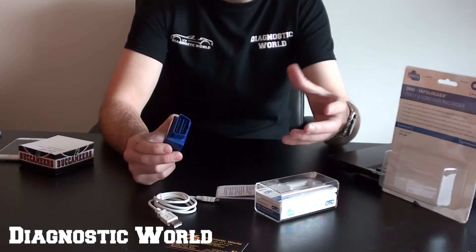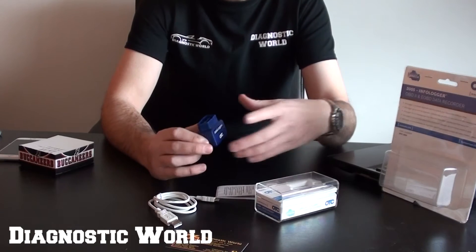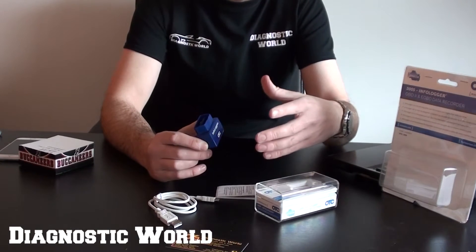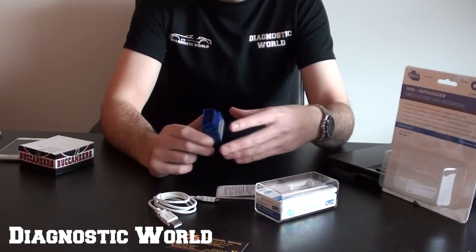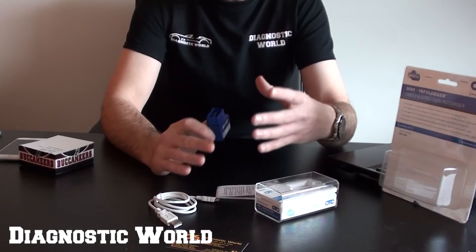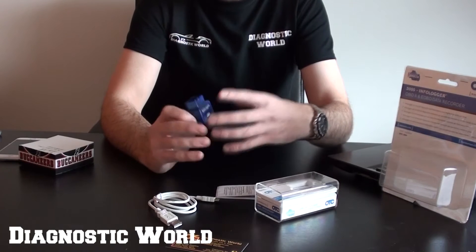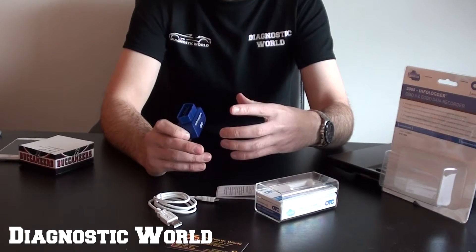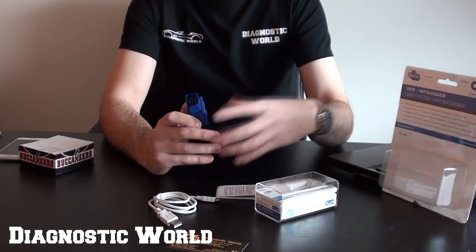It will show you fault codes but it won't clear them. It will allow you to see how your engine is running — so if your mixtures are out, or your O2 sensors are giving bad readings, or your airflow readings are incorrect, this gives you a good indication of that. It's basically giving you live data of the vehicle as it's happening, but you don't have to look at it live — you can review it later.